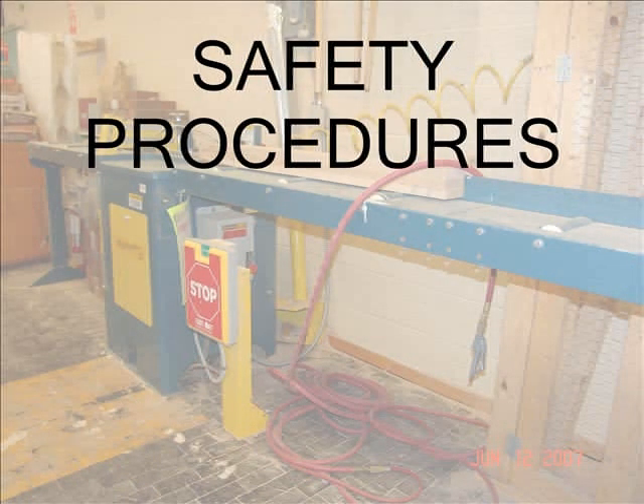Safety Procedures: When using this or any stationary woodworking equipment, always wear eye protection, remove loose clothing such as ties, and remove rings and other jewelry. Read and understand safety and operating procedures given to you before use. Pay close attention to this video and the in-class demonstration to learn important safety information.